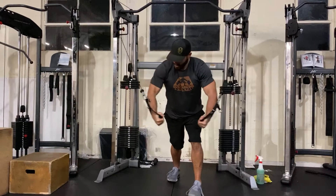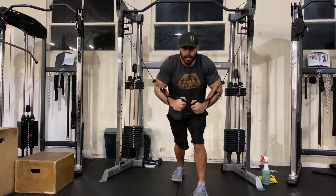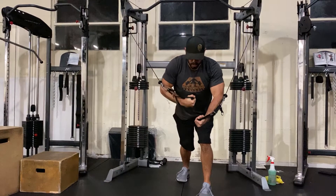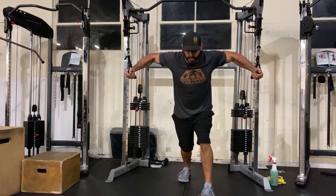Big bear hug underneath, and the angle of my elbow does not change whatsoever. It's not coming here and it's not going further out. It's not a punch. Come together, bring your knuckles together underneath you, right underneath your sternum. Touch for a split second, come right back to that same position.